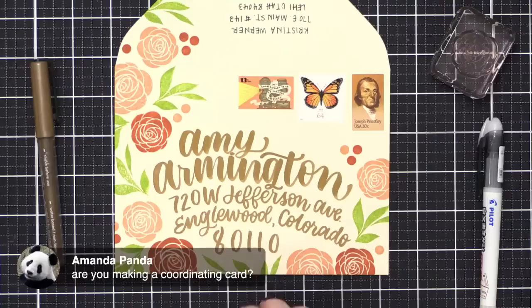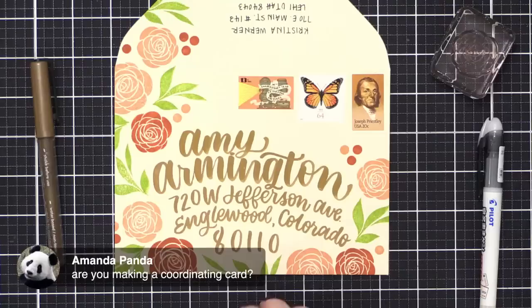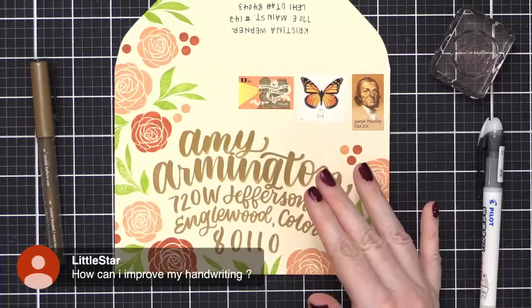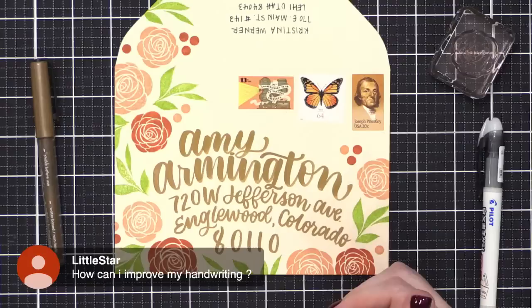Amanda asks: are you making a coordinating card? Probably not — for these one-off envelopes generally I'll just include a card I've already made. Little Star asks how to improve handwriting: practice. It's all about practice. Get yourself a notebook — maybe a journal — and start journaling and writing with a pen you really love. Make it fun, maybe write out some quotes. If you have someone's handwriting you really love, try to imitate it in your practice. That's another good way to improve.